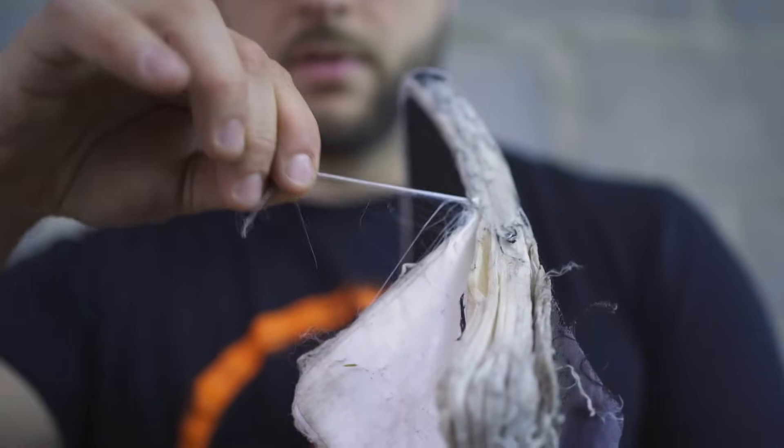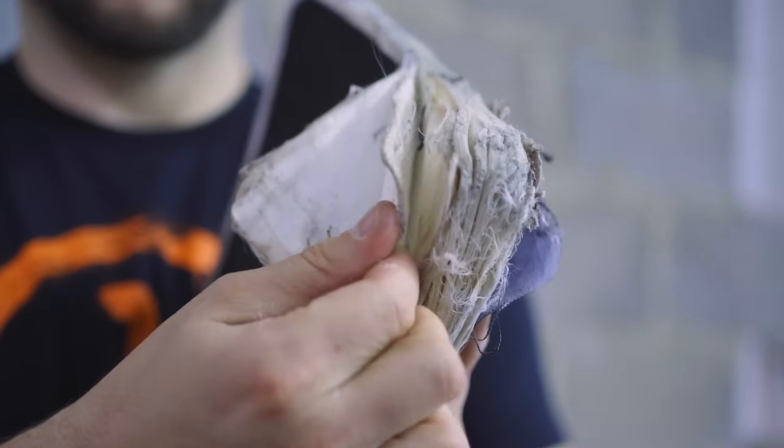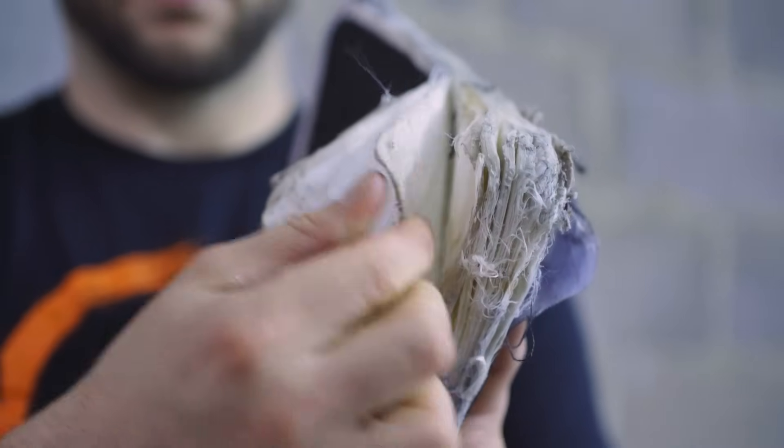This is a level 3 ballistic plate made from high-density polyethylene. Essentially, this is just a very tough plastic material. It's made in super thin strands, woven together into sheets, pressed together and bonded.